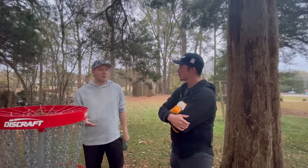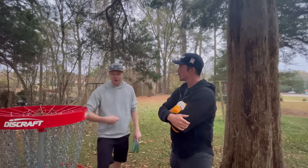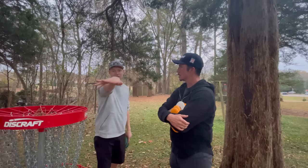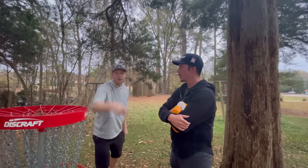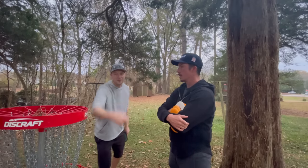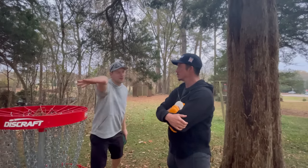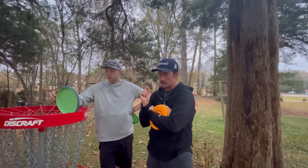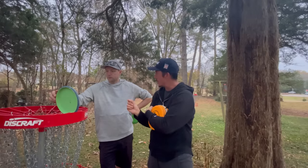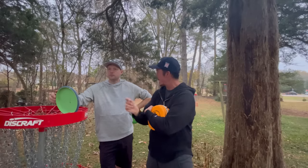It feels like he's just doing this simple motion, but in photos his hand is clearly here after release. One thing I love about Simon's putt is it looks the same from 20 feet as it does from 40 feet, and it's damn near the same from 40 feet as it is from 80.